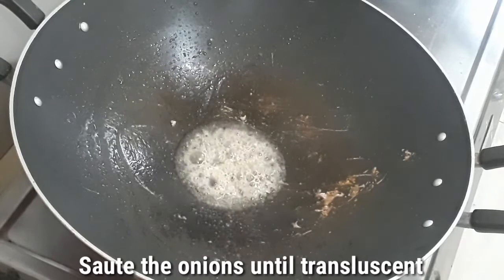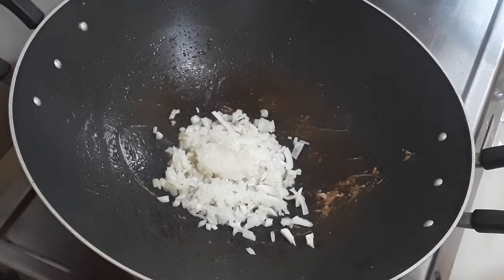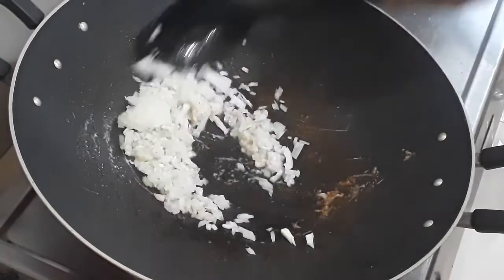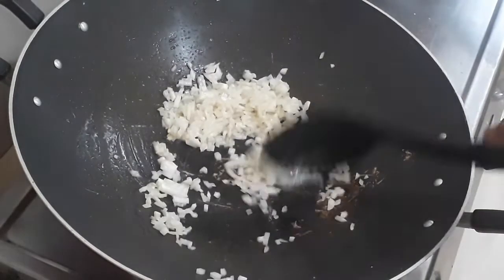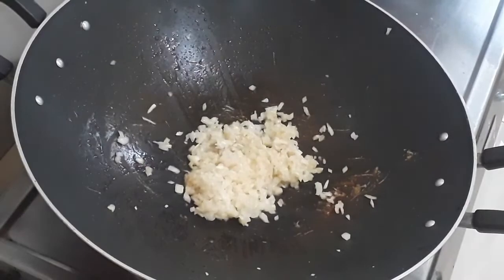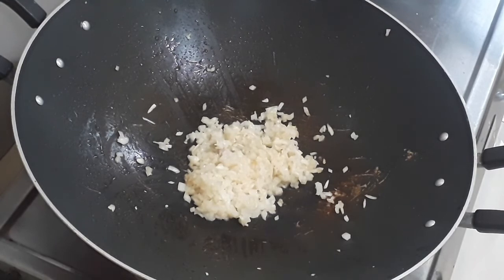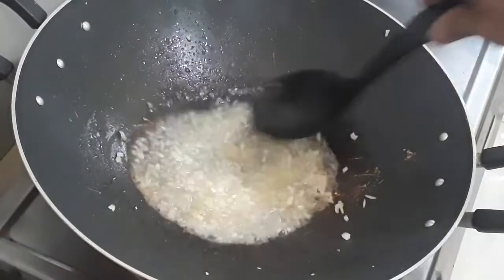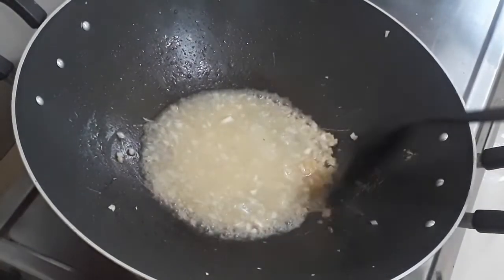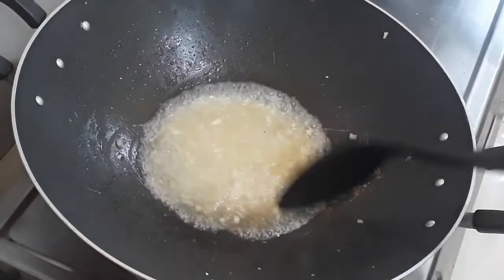Now we have to sauté the onions until translucent. Just continue sautéing until they are translucent. Next, we'll add the wine and reduce it to half of its volume. You have to reduce the wine to half of its volume to do away with a certain raw taste of the wine.